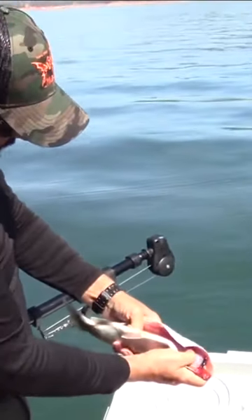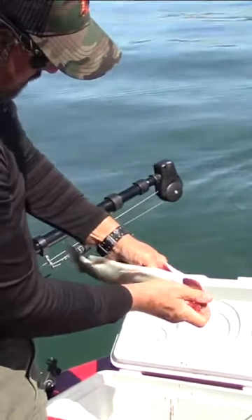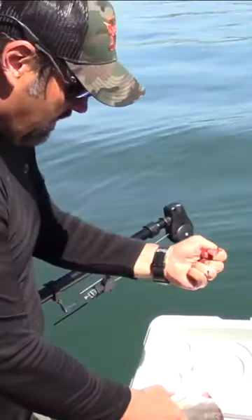You'll see there's a bloodline in there. I take my thumb, I just get started and push it right on down — there we go. That's a good rough cleaning job.